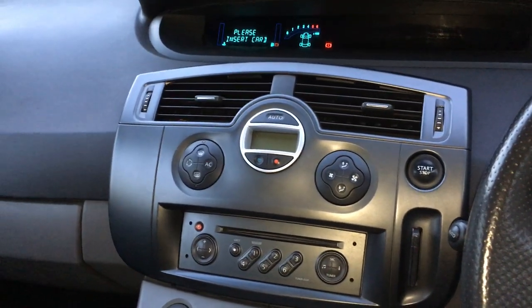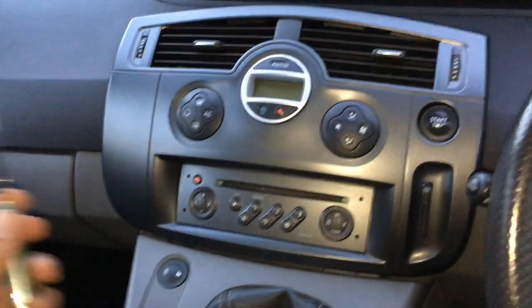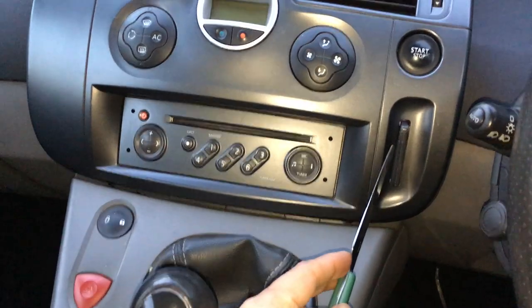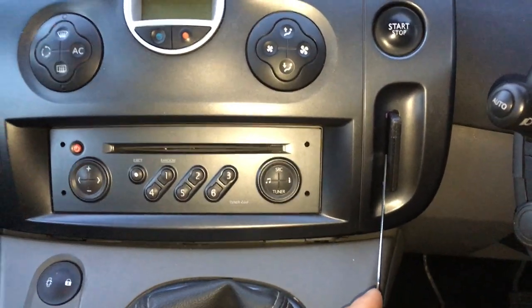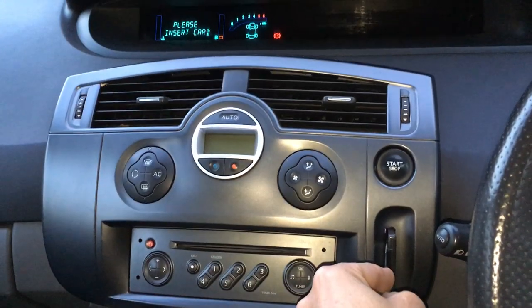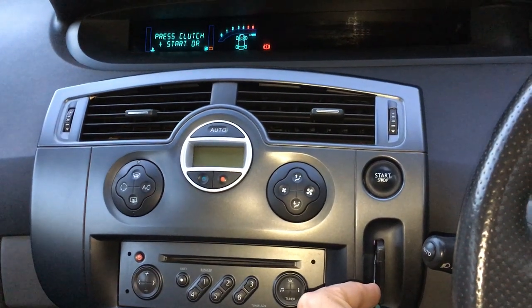Now if you've got such a problem, a little trick you can do just to get the card started — that sometimes works — is use a knife like this and stick it in the slot, in between the card and the edge of the slot, and then you sometimes need to move it around a little bit. Just there, you go.